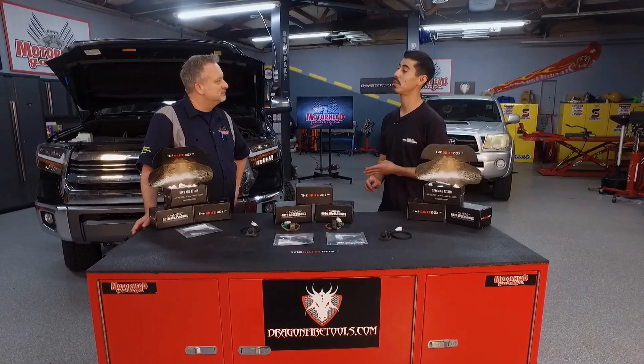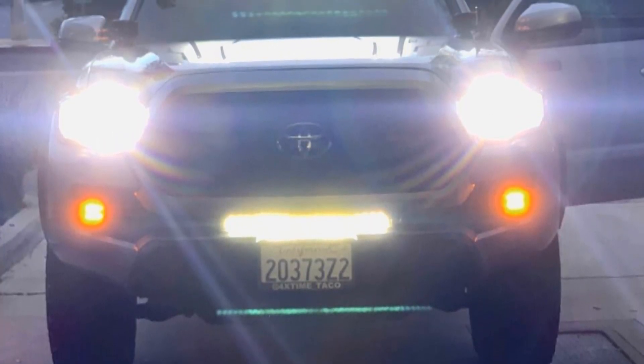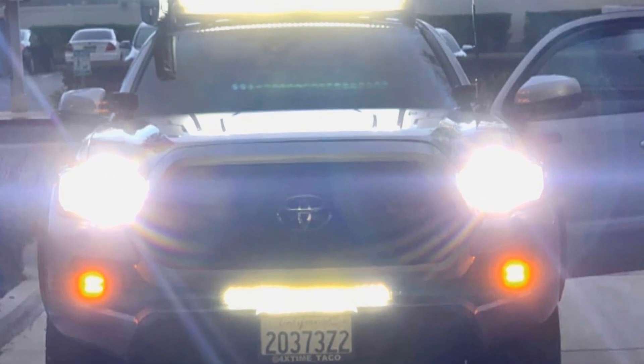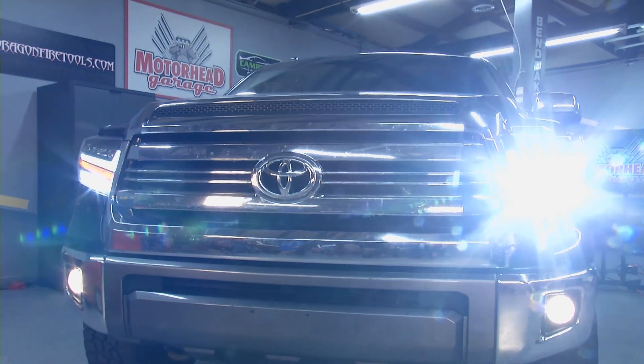This really helps when you're off-roading because when you hit your high beams, you're gonna have your low beams and fog lights which basically illuminate the entire front of your vehicle, and then your high beams give you even more distance with your light coverage, so you're able to see the whole trail ahead of you.